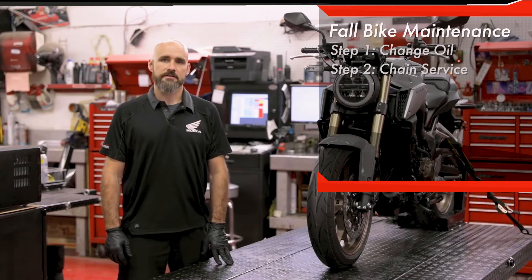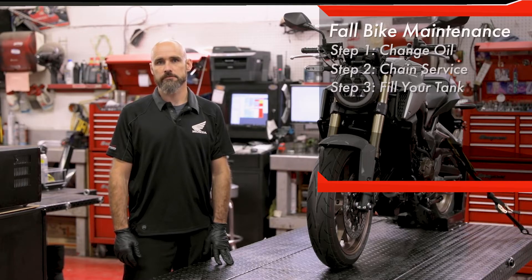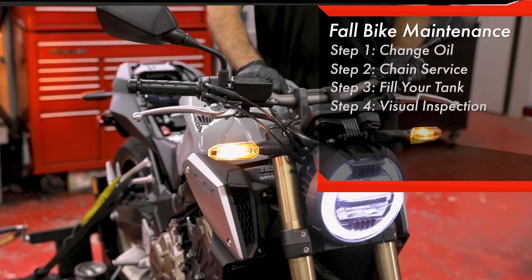On your final ride of the season, we recommend you stop at the gas station and completely fill your tank with premium fuel. Now's a good time to do a visual inspection to check for any possible faults that may arise.